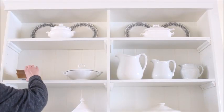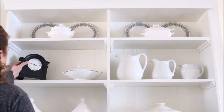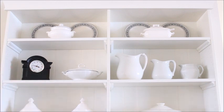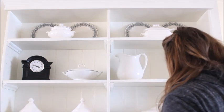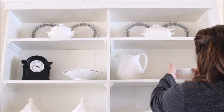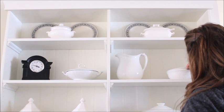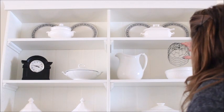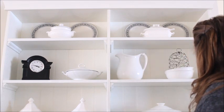I was satisfied with the look so I moved on to the other shelf. On this set of shelves I first removed the stack of books and replaced them with a clock I recently found while thrifting. On the opposite side I removed the two small pitchers and replaced them with a stack of bowls. To the bowls I added a homemade chicken wire coach to add a touch of color to the shelf.